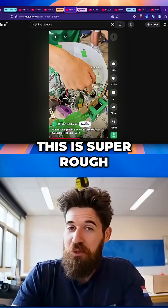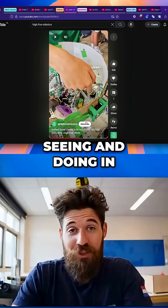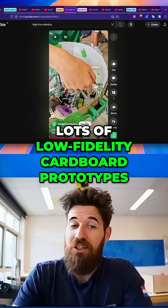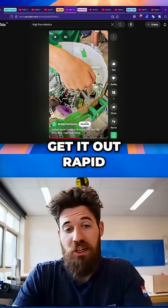And obviously this is super rough — it's a carpet prototype — but that's exactly what you should be seeing and doing in that first week or two or even three. Lots of low-fidelity carpet prototypes. Get it out rapid. Get it out quick.